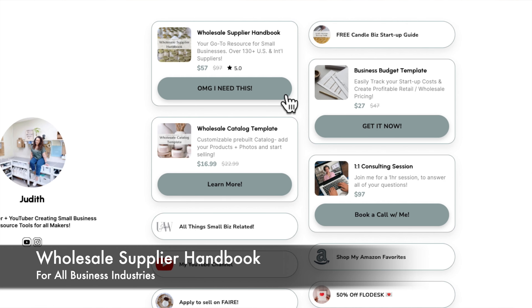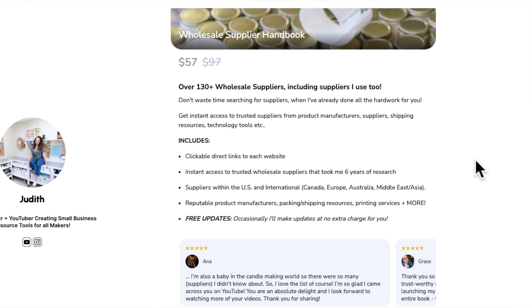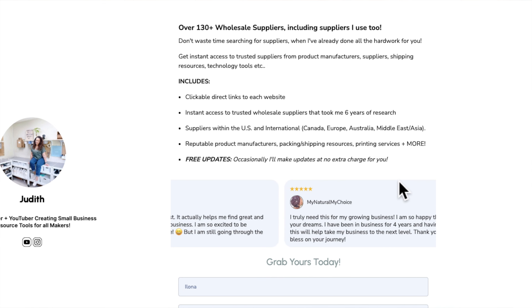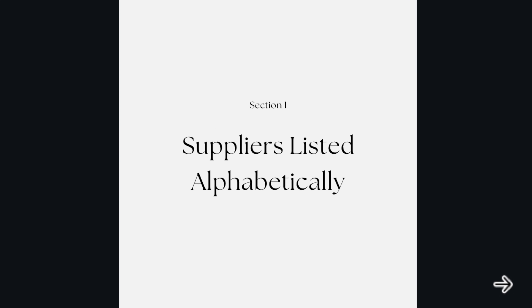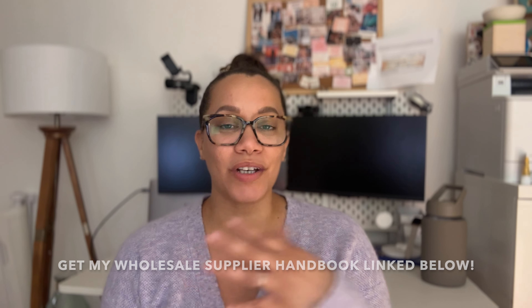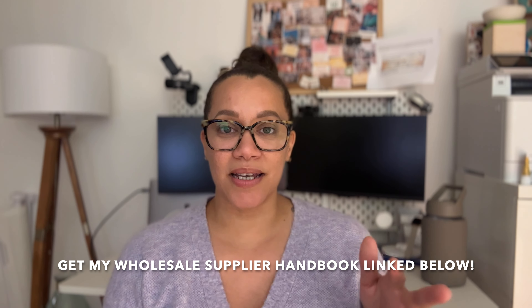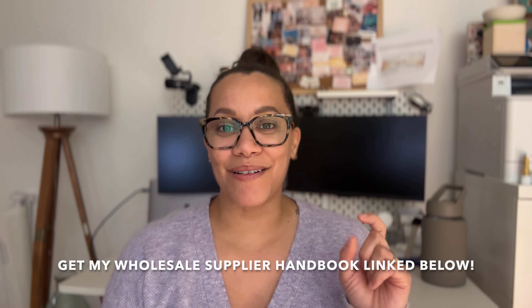Next question: favorite vendors. You can find all of my favorite vendors in my wholesale supplier handbook. I spent six years accumulating this knowledge — all my suppliers, services, and reputable resources are in one handbook. Instead of spending hours researching suppliers whether you're just starting out or looking for something different, everything I've found to be reputable and trusted is in there. You can grab a copy — it's linked below in the description box.